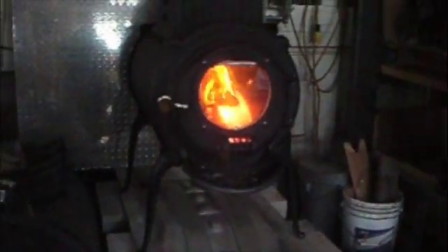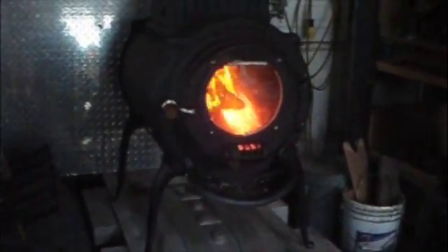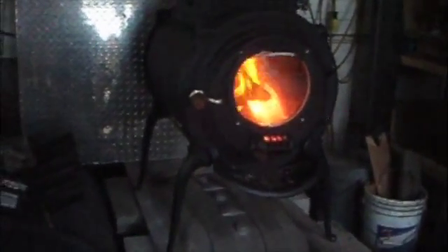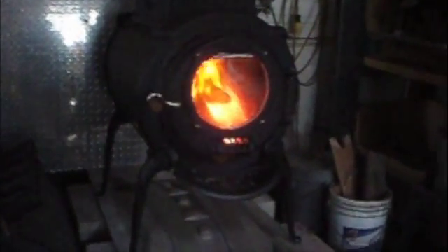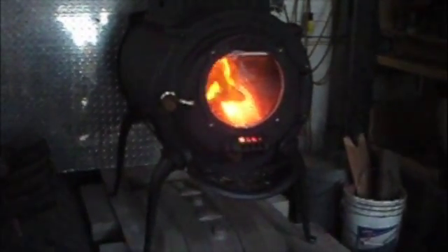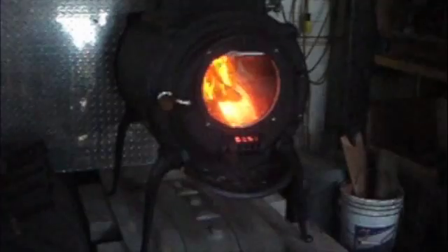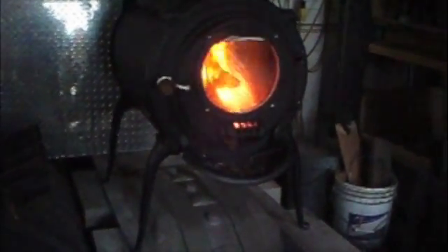This is the elm stove. It's been running about four hours with nice dry hardwood in there. It's been recently repainted and re-gasketed, and it has new air tubes and a new baffle. It started out as a used stove from 1987 that a customer dropped off — he said he didn't need it for another year — so I figured I'd make it into my test stove.